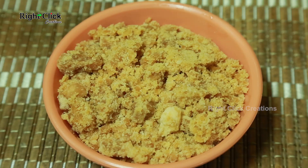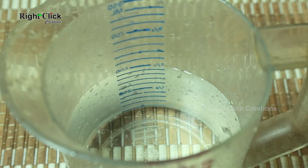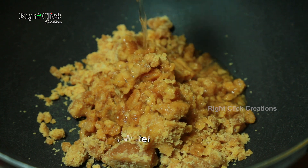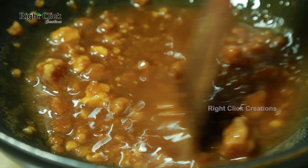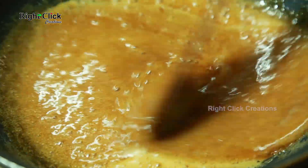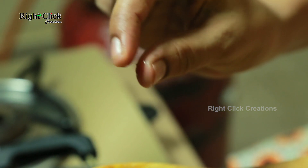To a vessel, add 1 cup of jaggery. Add 2 to 3 tablespoons of water. Stir and simmer till the jaggery syrup reaches one-string consistency.